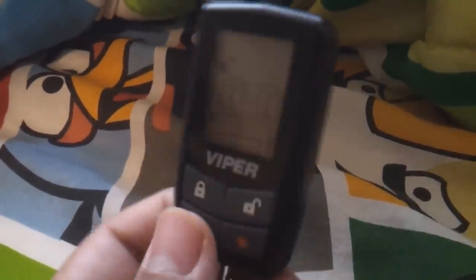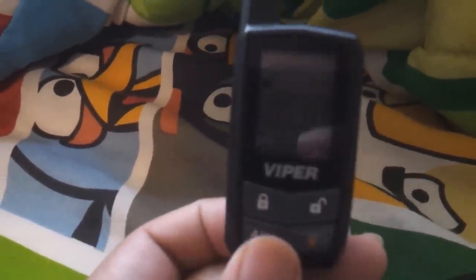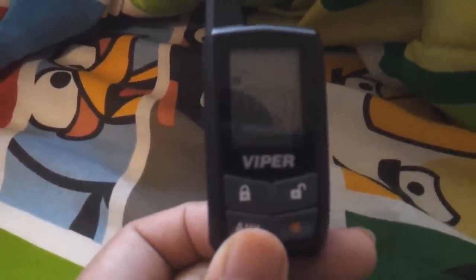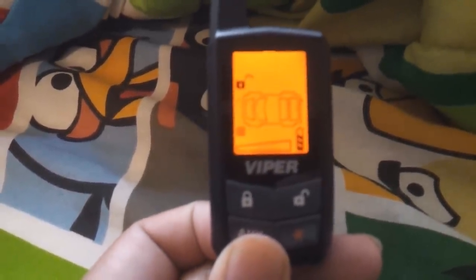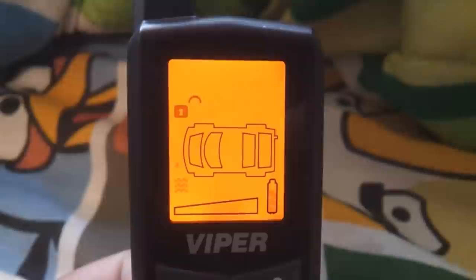I don't know how to program it — I got to find a video on YouTube on how to do it. To change channels, right now it's on number one. You just hold the P button a couple times and you should change it to number two, number three, number four, and then go back to number one.